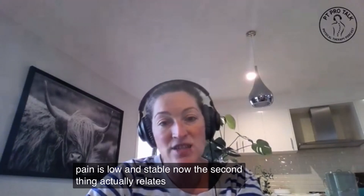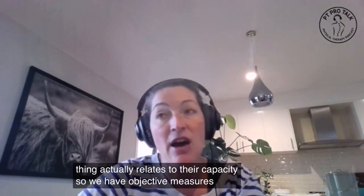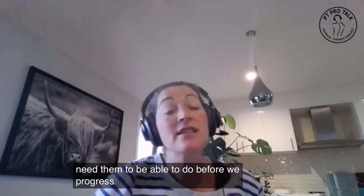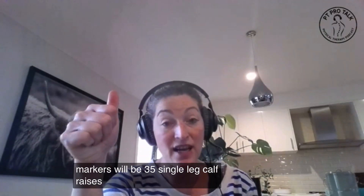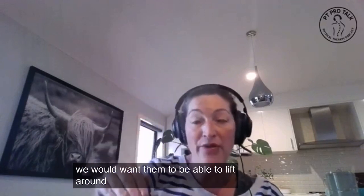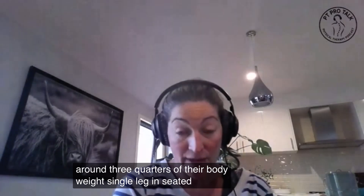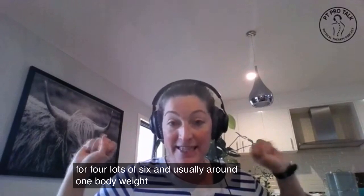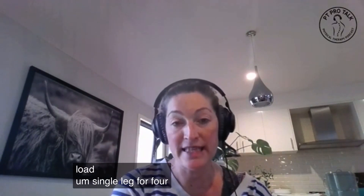Now, the second thing actually relates to their capacity. So we have objective measures of what we need them to be able to do before we progress. If we have an athlete, our markers will be 35 single leg calf raises on each side. We would want them to be able to lift around three quarters of their body weight single leg in seated calf raise for four lots of six, and usually around one body weight standing as additional load, single leg for four lots of six.